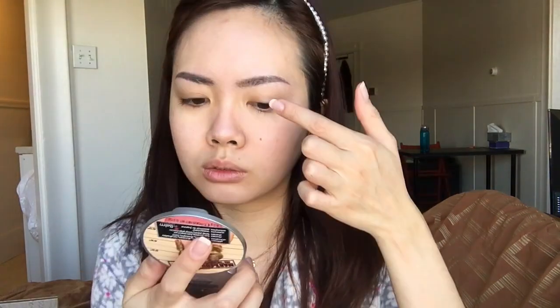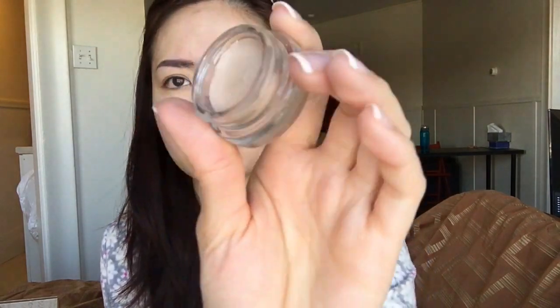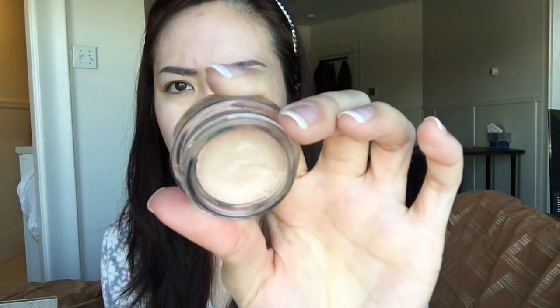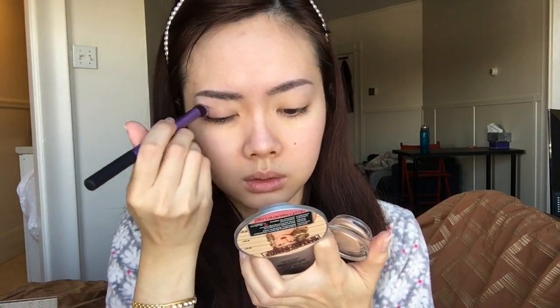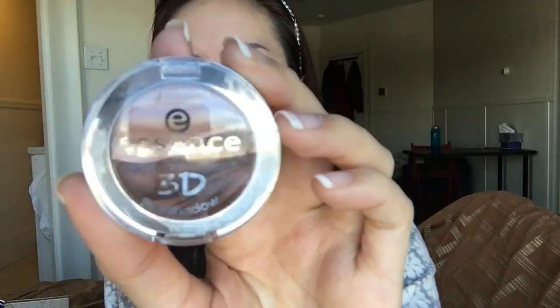Moving on, I am priming my under eye. I do need this for the eyeshadow to stay on and not smudge throughout the day. I'm using the Color Tattoo Metal by Maybelline — number 70, Barely Branded. It cancels out the darkness on my eyelid itself, which is a good thing.